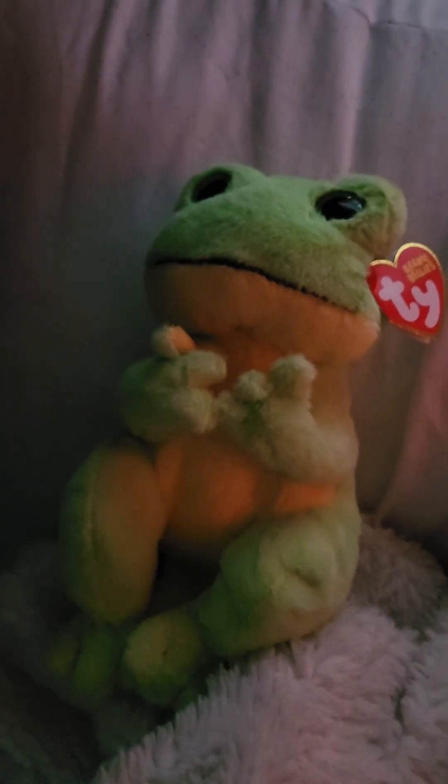Hi everybody, I'm going to do another Ty toy review to show everybody one of the Ty's that I have to do a review on. He is Snapper — Snapper the frog.